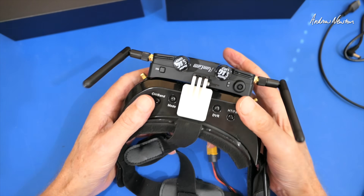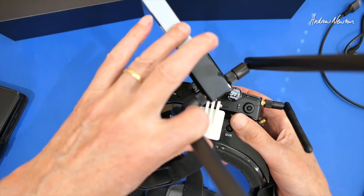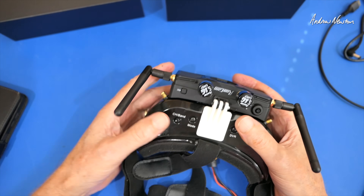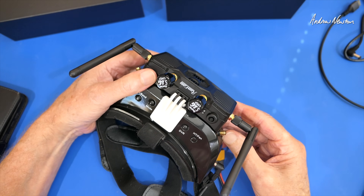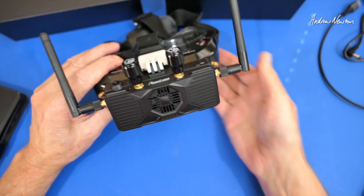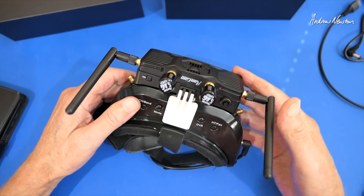If you have OpenIPC on your camera, you can use either the network card connection or the video receiver. If you have Ruby on the camera, then you can only use the video receiver - you can't use the other method for operation. So let's go over to the RunCam website and have a look at the quick start guide manual as well.